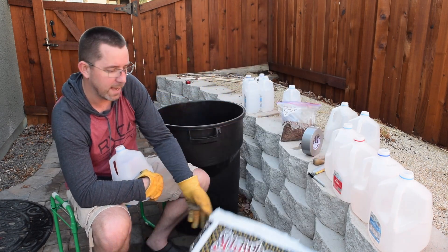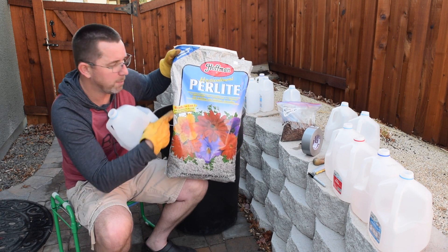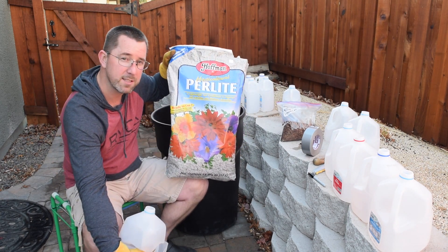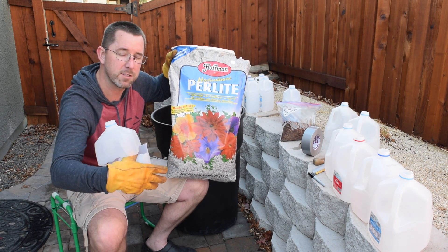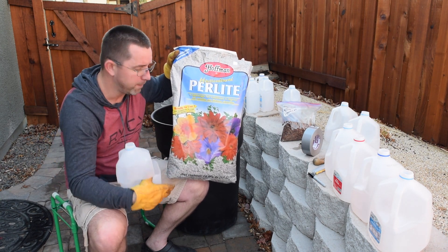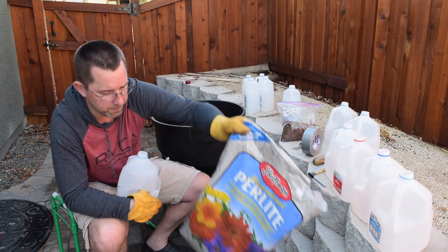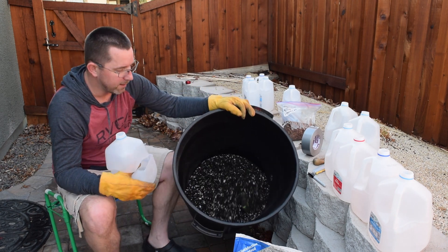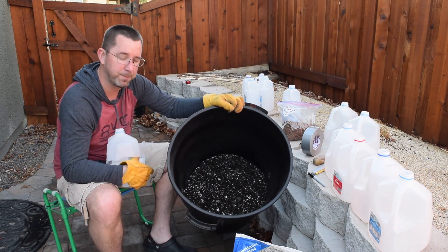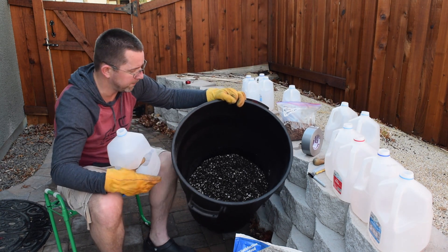I add one last ingredient which is perlite. The perlite is already included in some of these mixes but I like to have more of it because it opens up the air in the soil for quick growth, so I add in about 20% additional. I have all of that inside this bucket and I've already mixed it up, so it's ready to go.